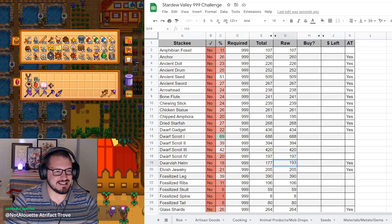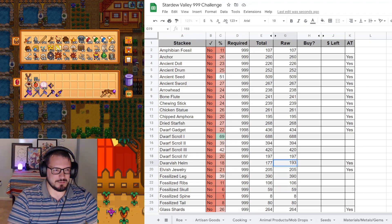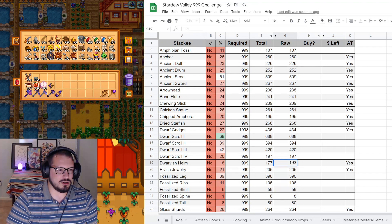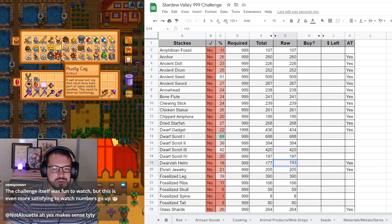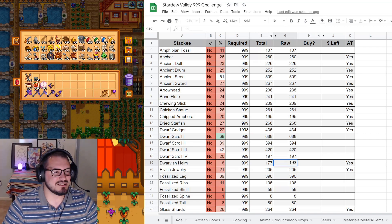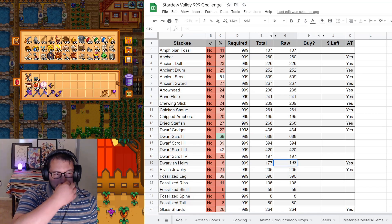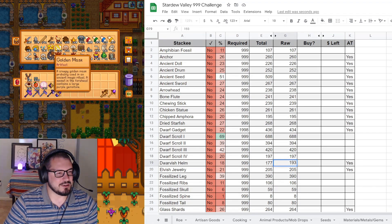AT stands for Artifact Trove - that means I can get them from Artifact Troves. You'll notice that all of those items obtainable from troves are kind of around the same amount - about 200-ish. Hopefully that will average out as we keep moving up. Elven jewelry is 223.